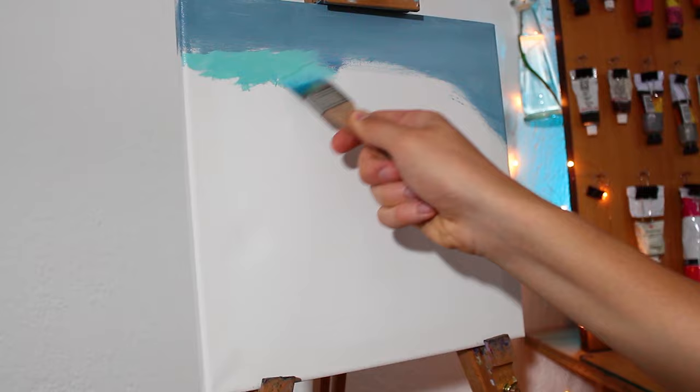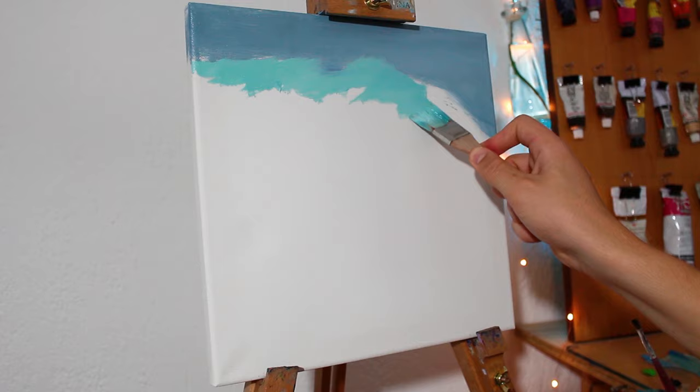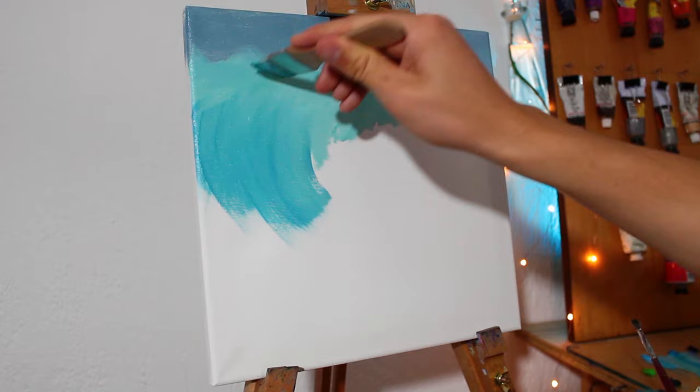I wanted to start off by saying this video will be a bit different — I'll explain the process of making this artwork a bit more than usual, which is why I called it a tutorial. But I'm not saying this is the right way of doing it; it's just the way I prefer. This is art — there is no right or wrong way. Just make it the way you feel it and the way you enjoy.